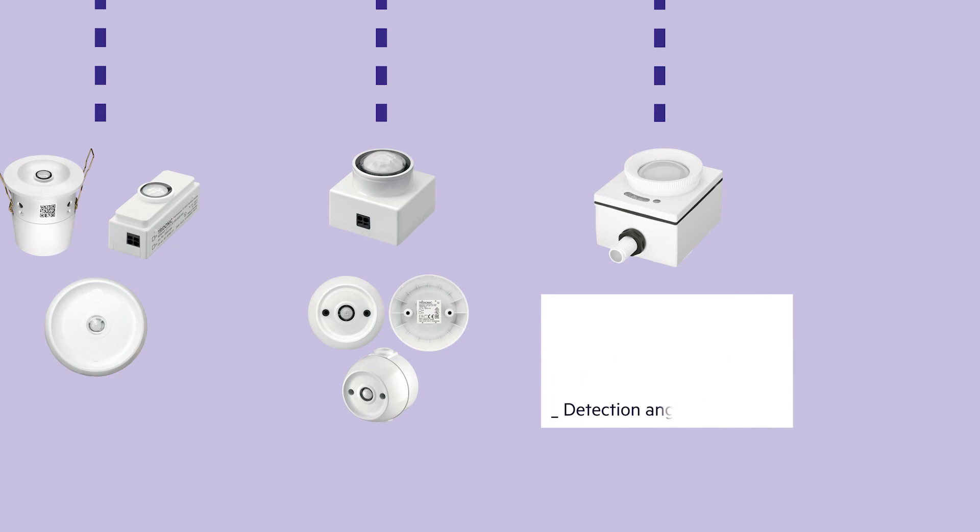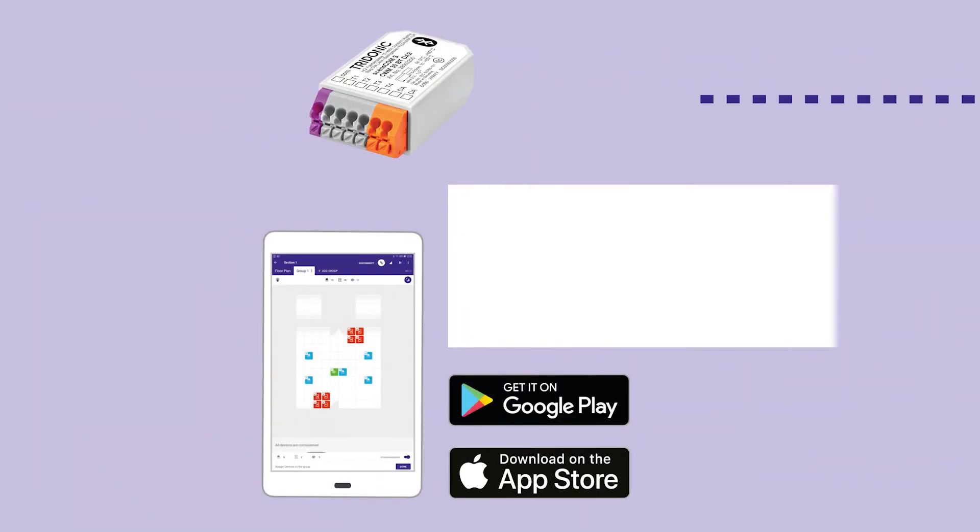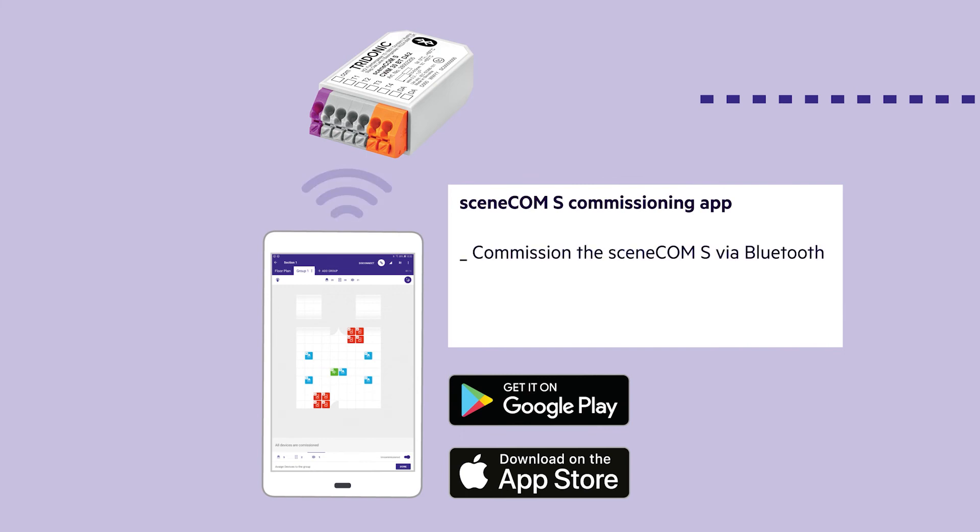The SceneCom S commissioning app is available for Android and iOS devices and offers a comfortable way to commission the SceneCom S system via Bluetooth. This includes addressing, grouping, creating scenes, and sensor recipes for motion detection and light regulation.